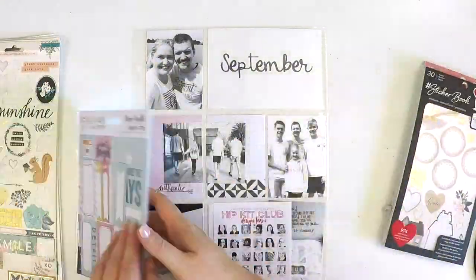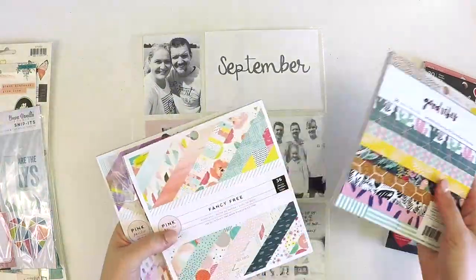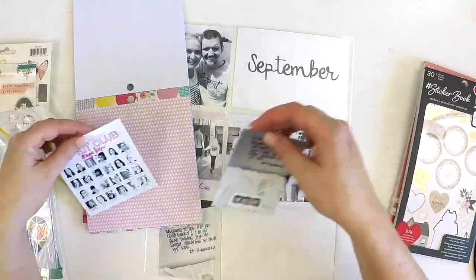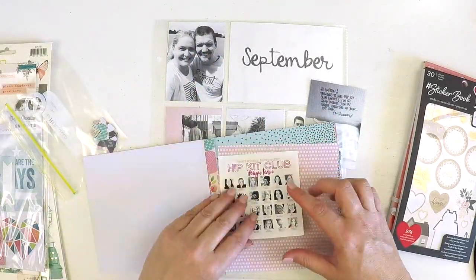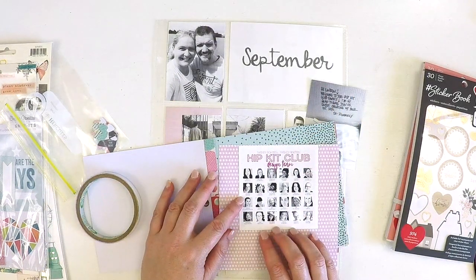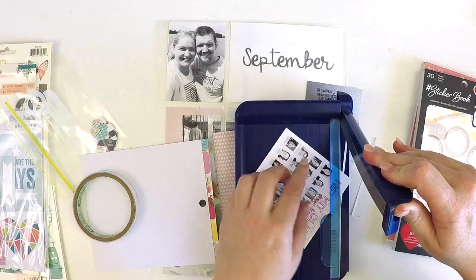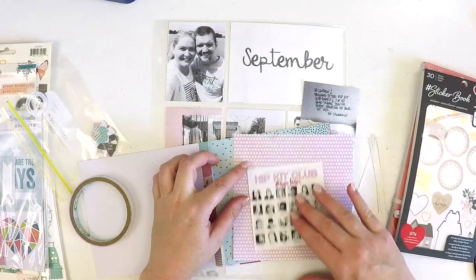Today I'm sharing a double page 9x12 Project Life layout. I rarely share my process videos for Project Life — I think when I'm usually doing Project Life I might be in the lounge room or away on a scrapbooking retreat with some girlfriends. I tend not to scrapbook Project Life so much in my office, hence why I'm probably so far behind.